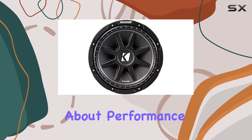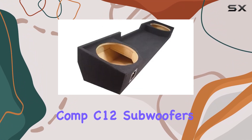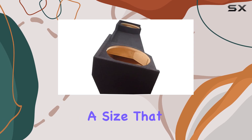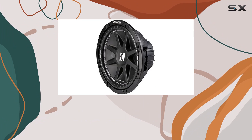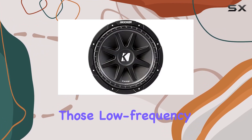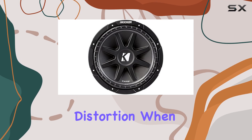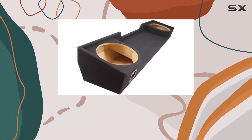Let's talk about performance, which is where this setup really shines. The Kicker Comp C12 subwoofers are each 12 inches in diameter, a size that strikes a perfect balance between physical footprint and the ability to move air effectively. This is crucial for producing those low-frequency sounds without distortion. When powered adequately, these subs can handle a lot of power without any signs of strain, making them